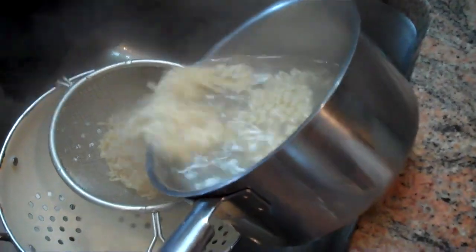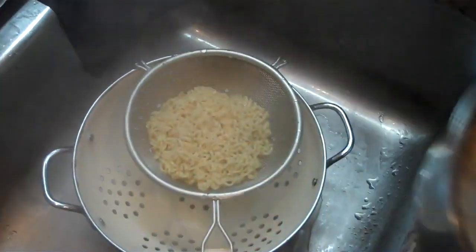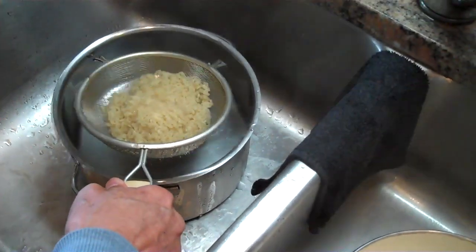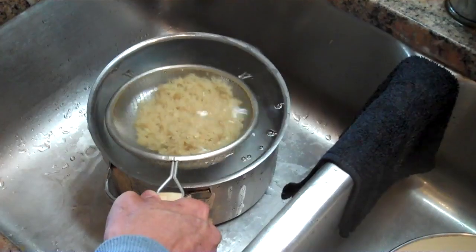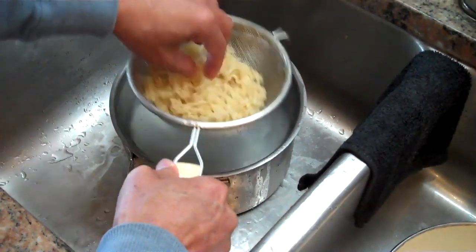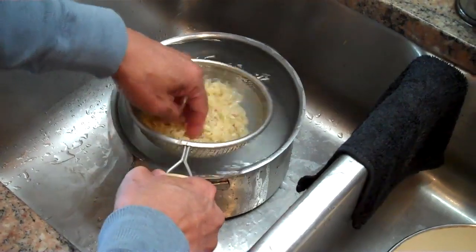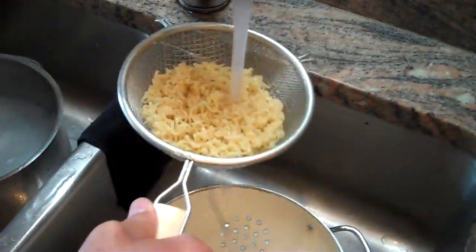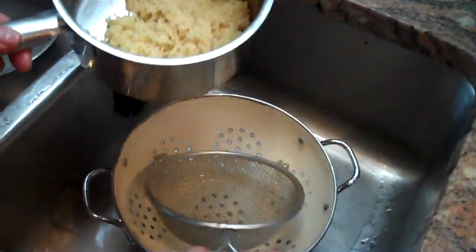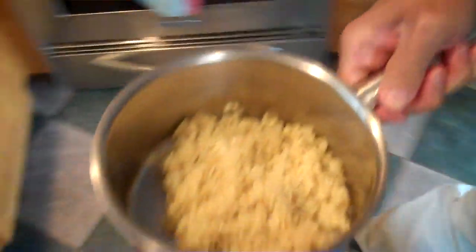Let's go over to the sink and drain those. And then we're going to cool them off very quickly in a cold water bath. I'll just make sure these are cooling off nicely. So the noodles have cooled off, and we'll just give them one more rinse. Then we'll put them back into our pan and take them back over to the preparation area.